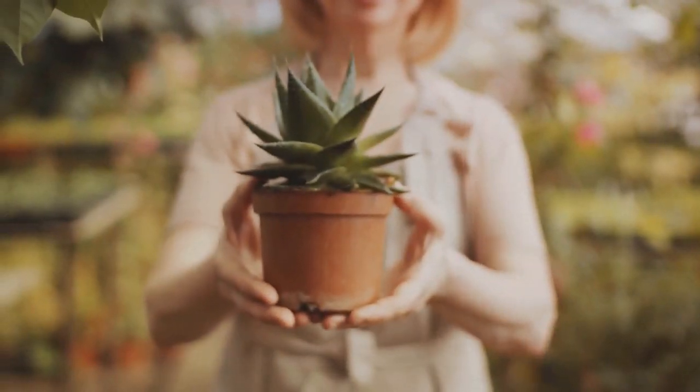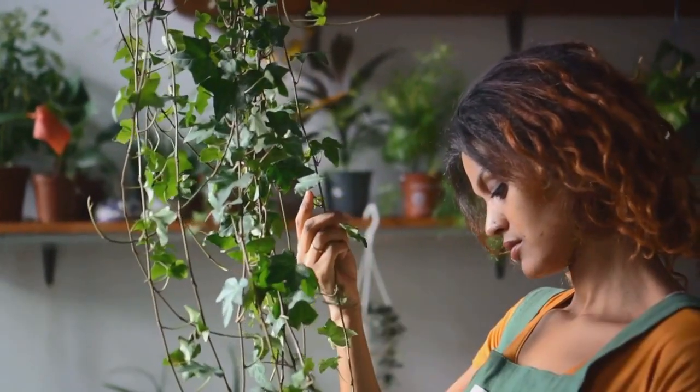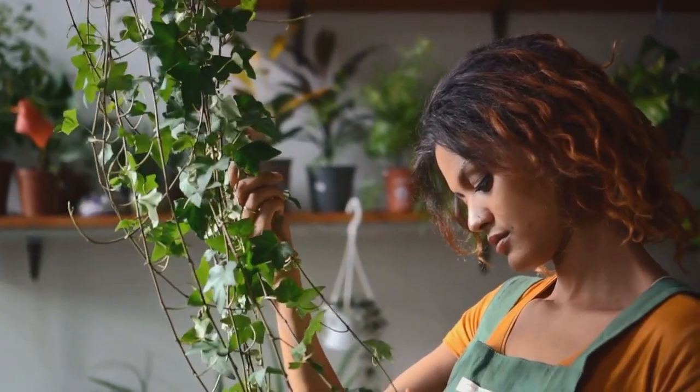Not only will you have a green thumb, but you'll also have a green wall. If you found this video helpful, don't forget to give it a thumbs up and subscribe to our channel for more gardening tips and tricks. Thanks.